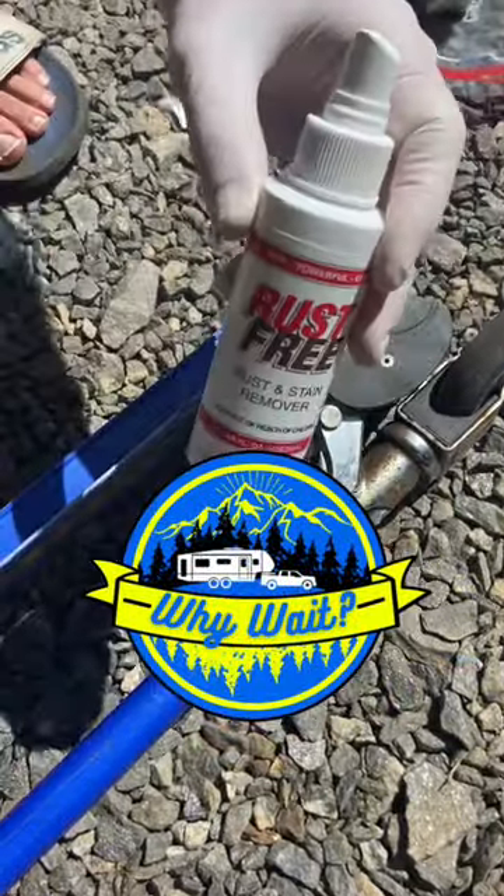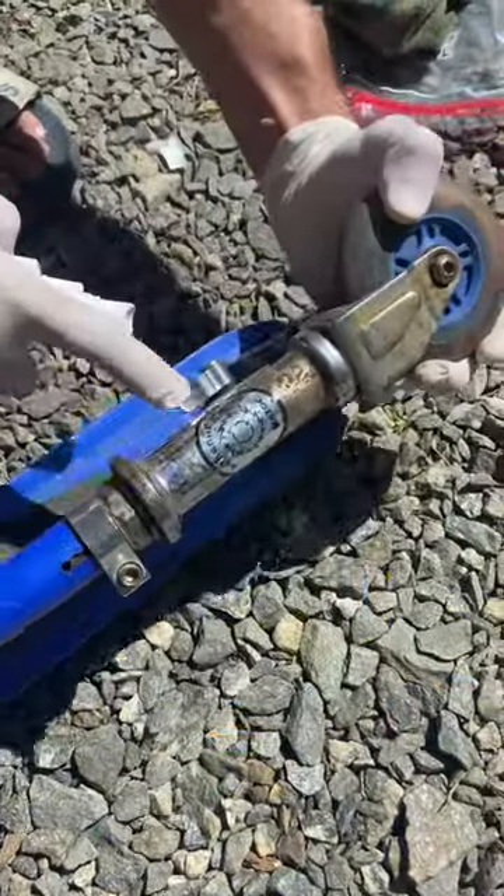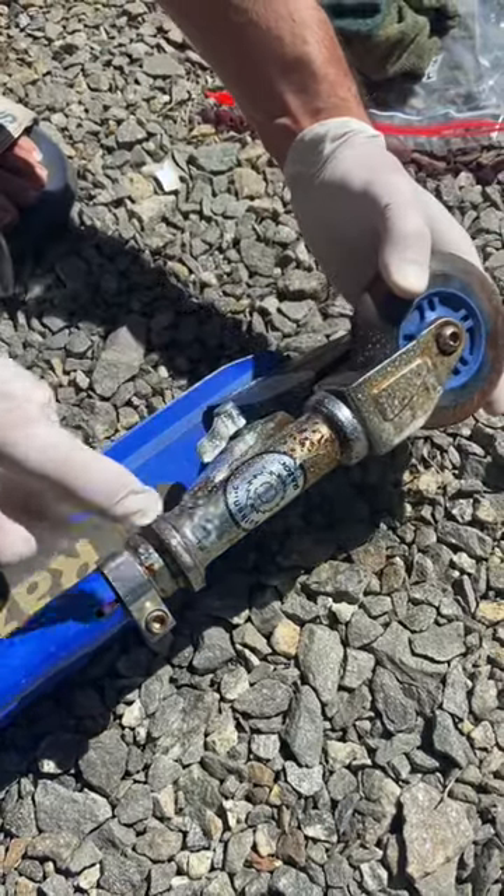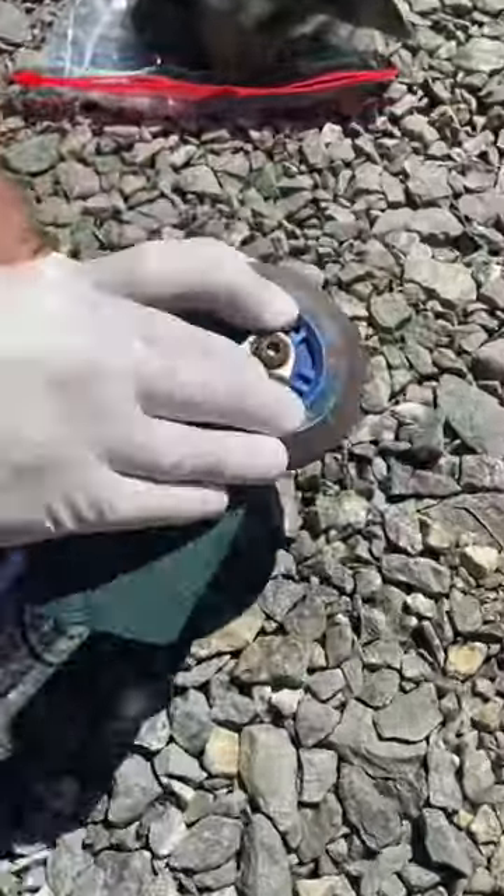We all know BowShield makes great products to use around the RV, but that's not the only place you can use them. Check out this scooter right here. We're going to spray some of their rust-free product on here, and then we're just going to get a green Scotch-Brite pad.